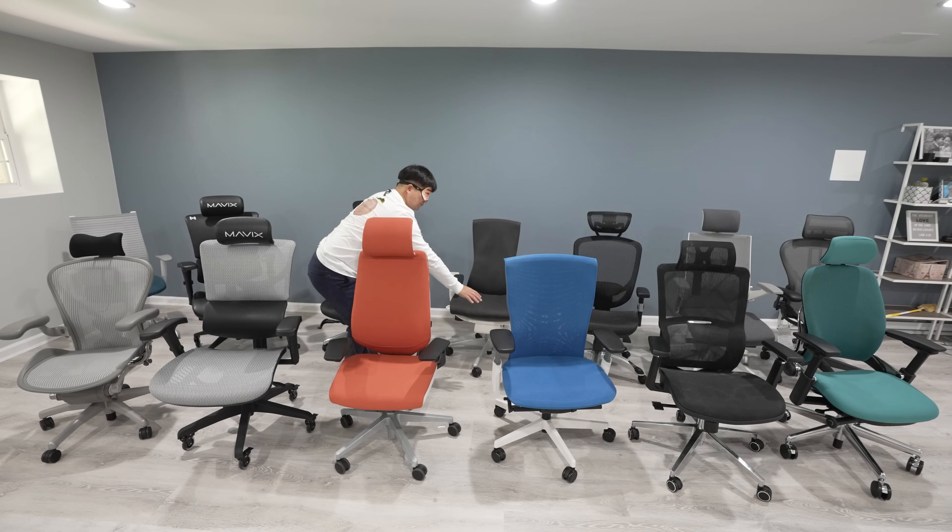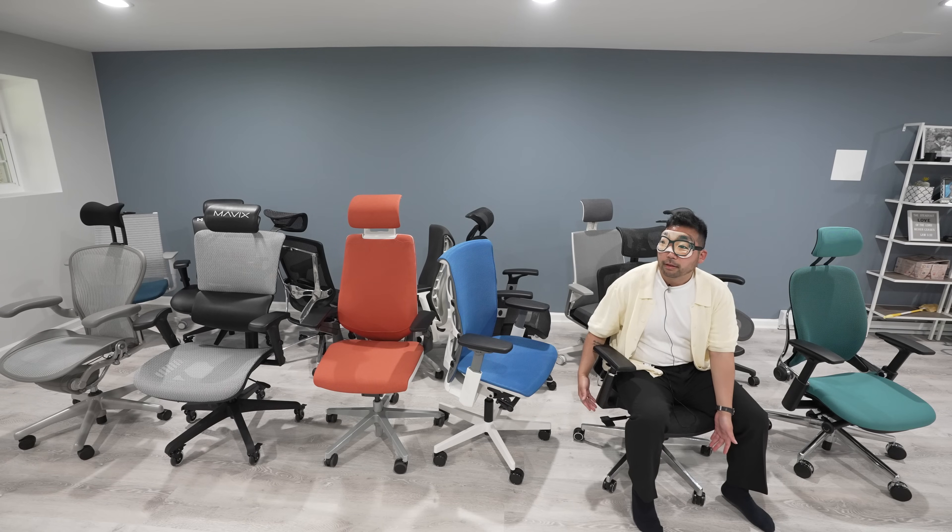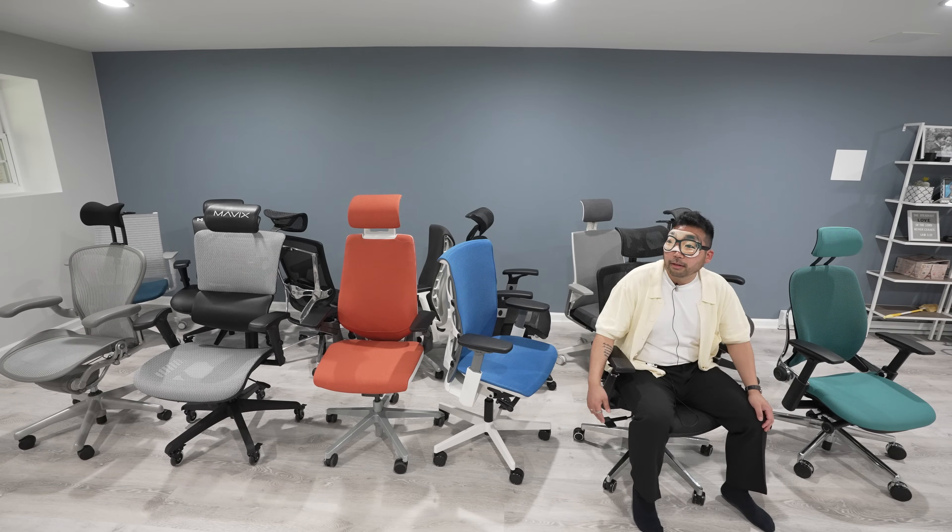We actually just wrapped up filming part two, where we blind test the uber high-end chairs — the Embody, the Classic Aeron, and the Remastered Aeron are in that video as well. Hope you guys check it out and get subscribed over there — I'd really appreciate the support.